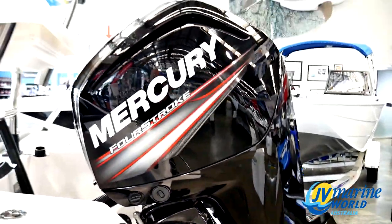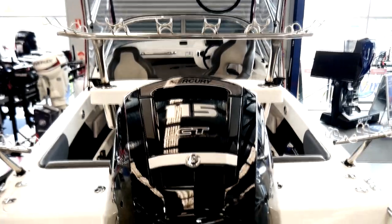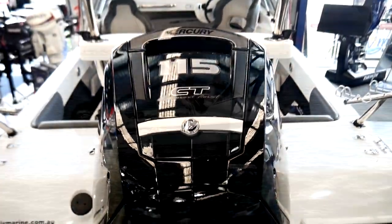And the icing on the cake — the 115 Mercury four stroke outboard with the upgraded Command Thrust gearbox for the ultimate power and performance.